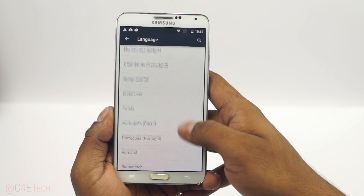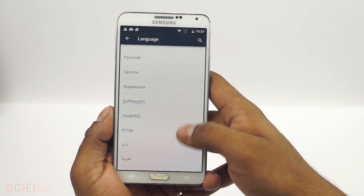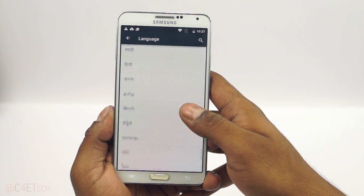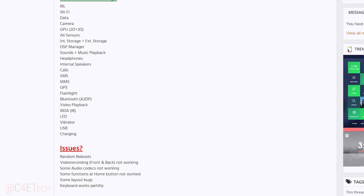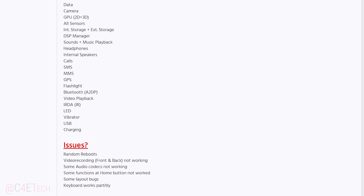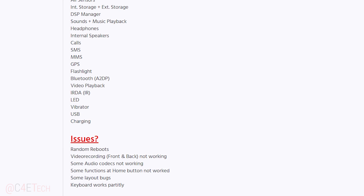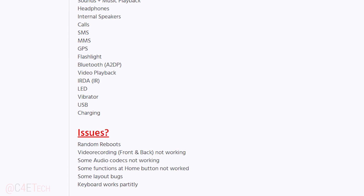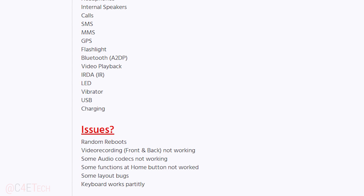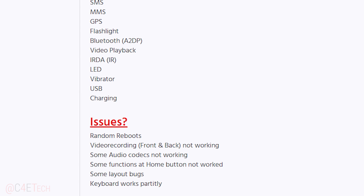At the time of making this video there are some bugs, but these should be ironed out in the weeks to come. Even though for the most part the phone is usable, I have a direct link to the original thread in the description where all the bugs are listed. This list will keep updating as new versions of this ROM are released by the developer, so check what the current bugs are and if you're okay with it, follow this tutorial.